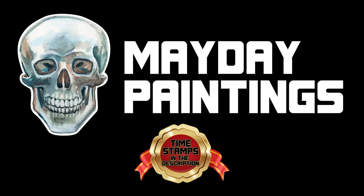Hello, and welcome to the Mayday Paintings channel. My name is Blake, and today I'm going to show you how I made a stay-wet palette out of this Ferrero Rocher box, plus a few other tips that make my life easier when painting with acrylics.